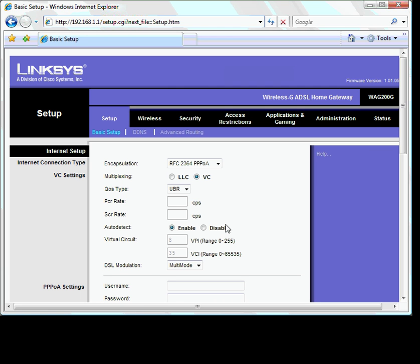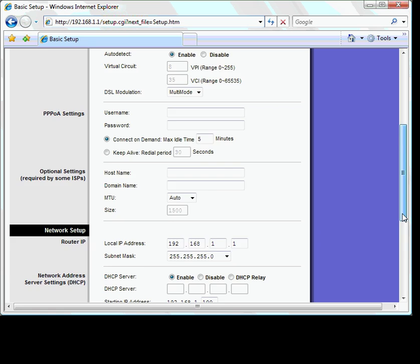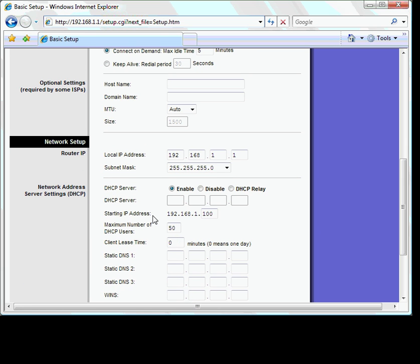Once you have connected to the router, the first thing you need to look for is the starting IP address. In this case, the starting IP address is 192.168.1.100 with a maximum number of users of 50. This means any IP address assigned to an IP camera or DVR must be a number between 192.168.1.100 and 192.168.1.150.